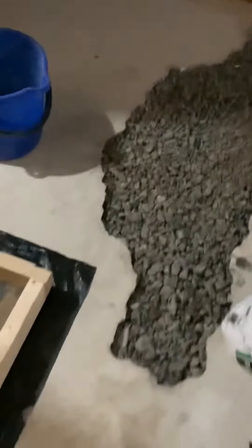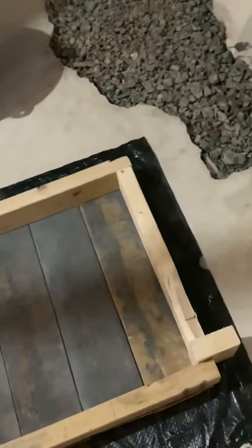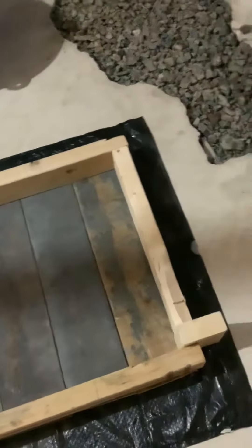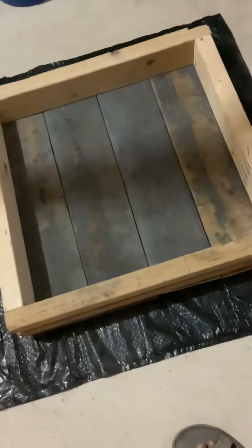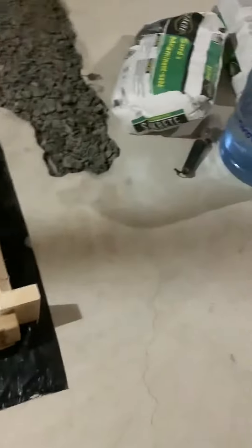I put the rocks outside in my backpack. Now I'm going to show you how to cement it with a self-mix. I made this square thing out of scrap wood, so I'm going to cement it.